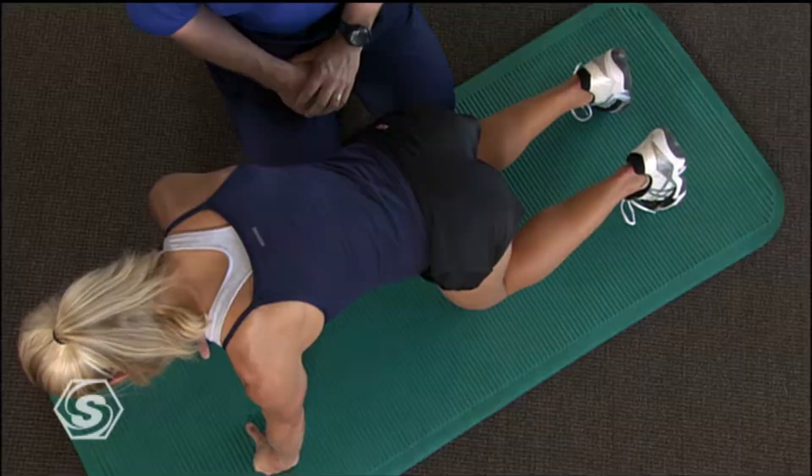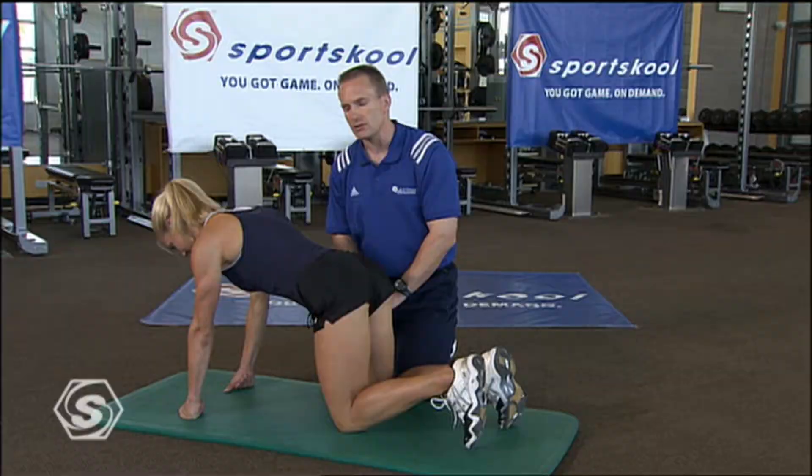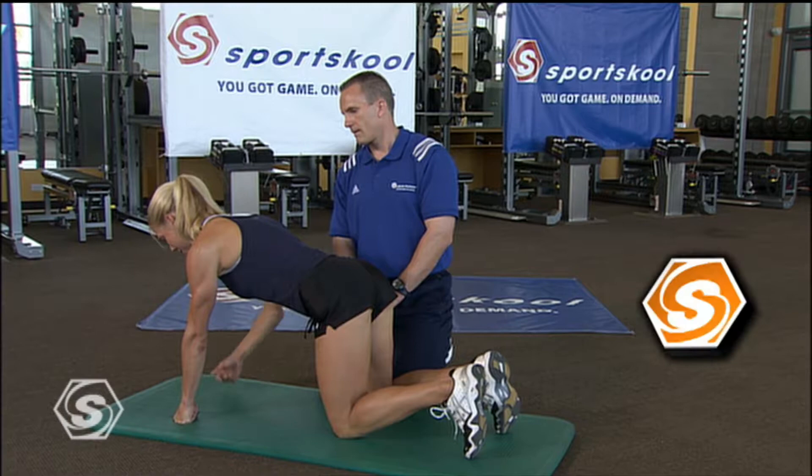You feel those places, Jess? I feel all those places. I really focus on keeping really long, keeping that back flat, and firing that glute right back there. That's a great point. Even though we're on all fours, I want to make sure this posture always is that foundation for great movement.